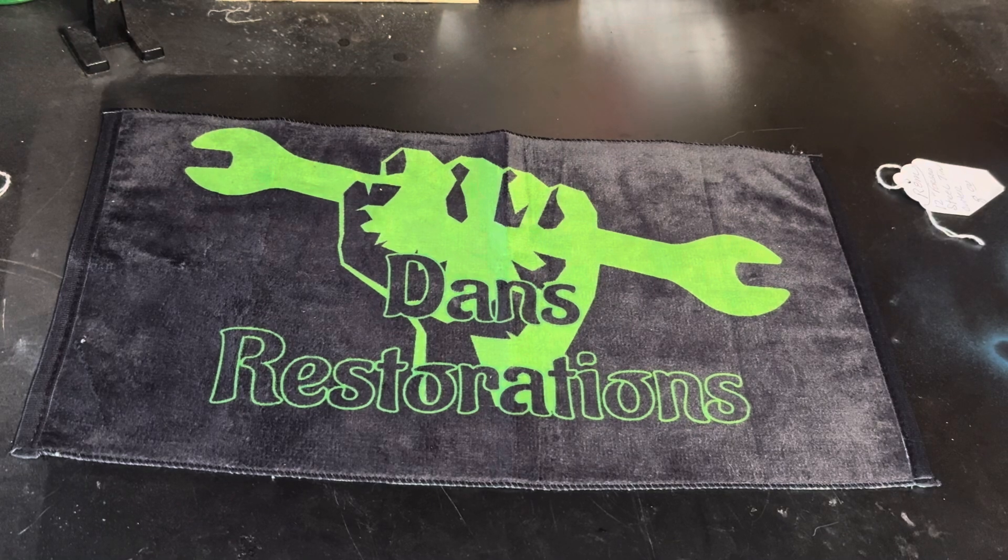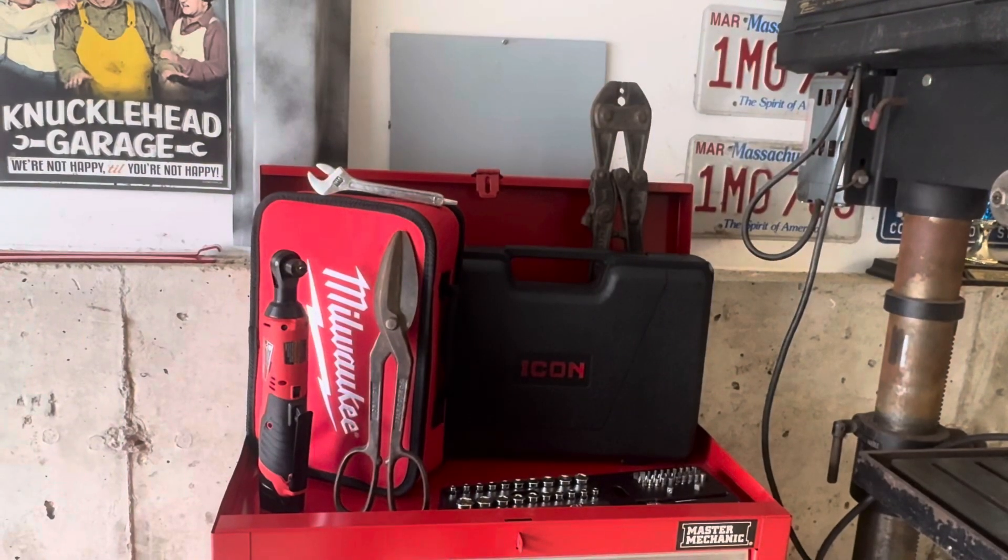If you guys want a cool shop towel like this, the link will be in the comments section below — templategear.shop — where you can also find all other Dan's Restorations merchandise. Thank you very much for watching. If you want to see some of the older tools restored, let me know in the comments below. Don't forget to subscribe, like, and share. Have a great day everyone!